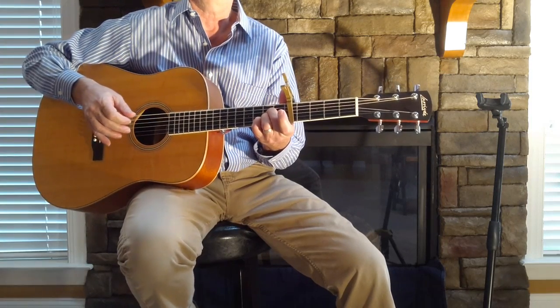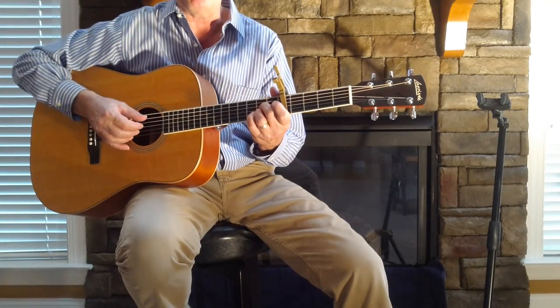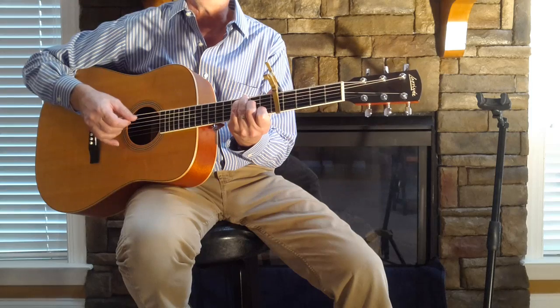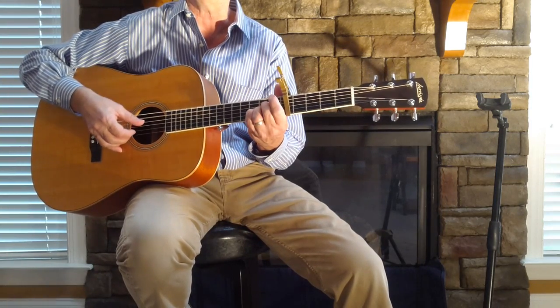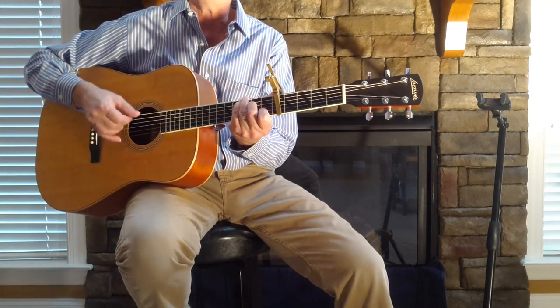Alright, let's look at that. A2 — those first two, kind of like the fourth and third strings ringing out. A sus, A2 — 'child arrived just the other day' — D — 'came to the world in the usual way' — back to A2 — 'there were planes to catch, bills to pay.'